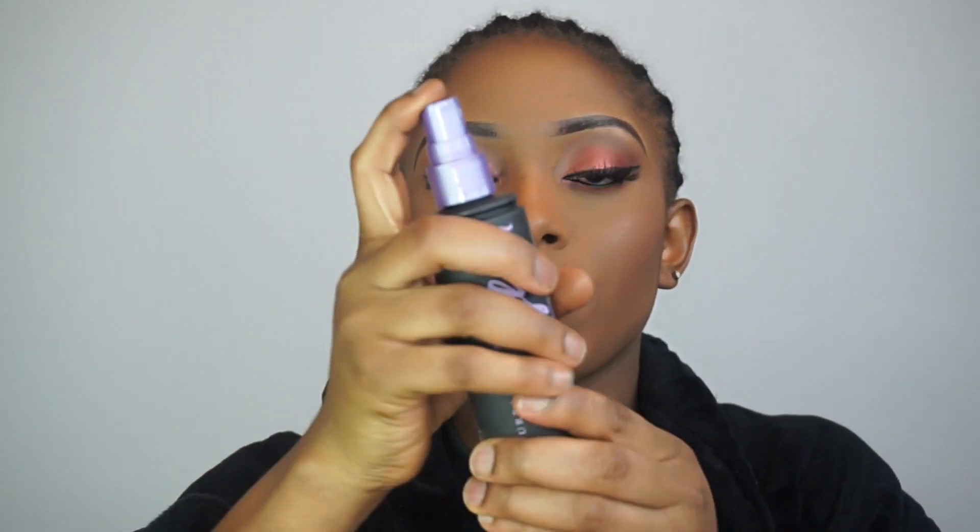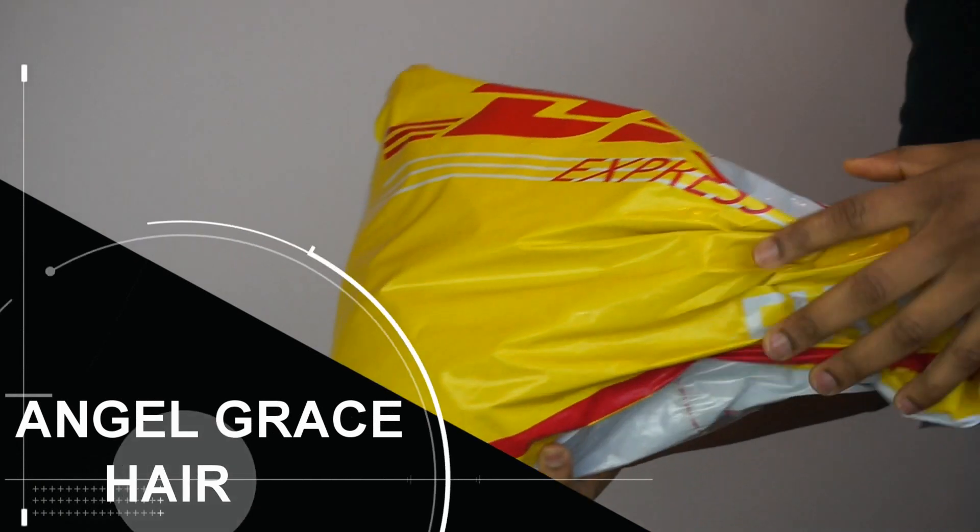I bought this lipstick from Primark. I'm gonna go ahead and apply it, and after applying the lipstick I'm going to spray my Urban Decay fix spray. And now we're gonna move on to the hair.